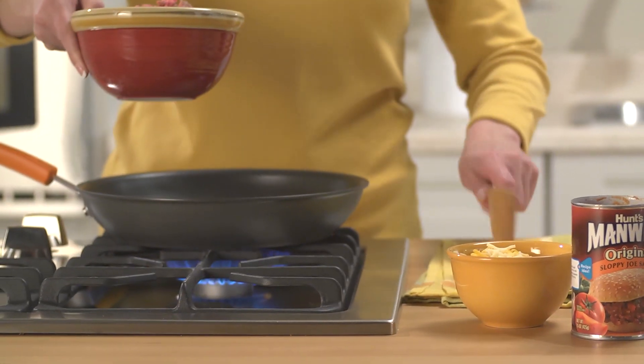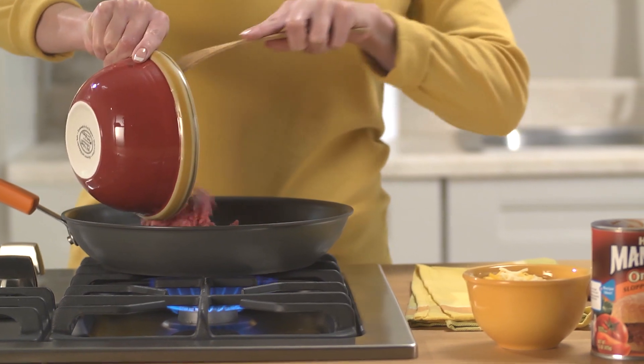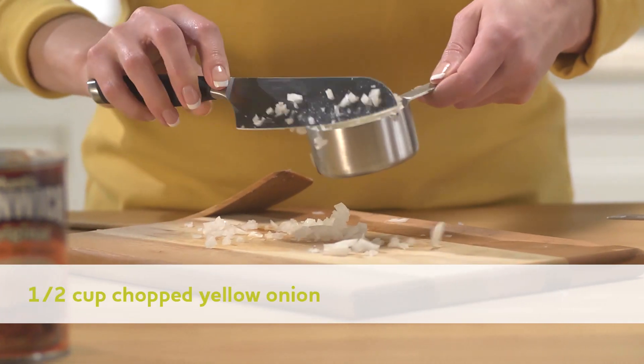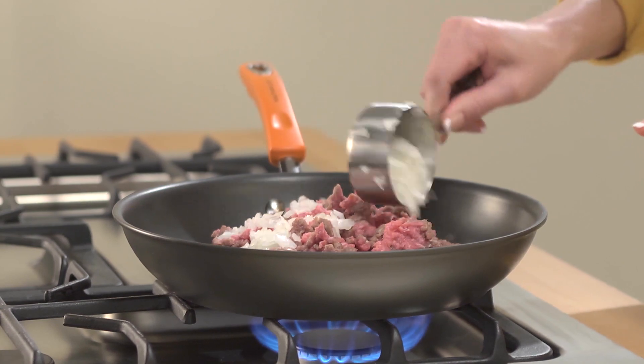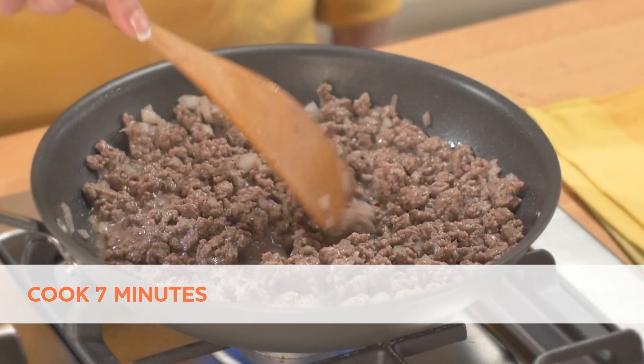Preheat oven to 400 degrees Fahrenheit. Heat a large skillet over medium-high heat and add one pound ground beef and one half cup chopped yellow onion. Cook seven minutes or until beef is crumbled and no longer pink, stirring occasionally.